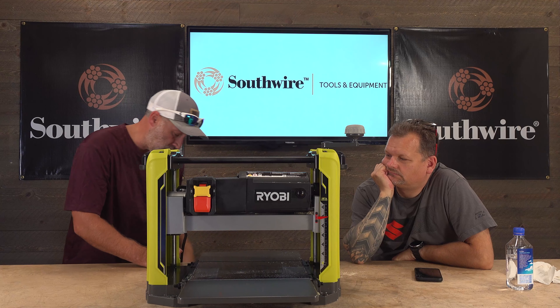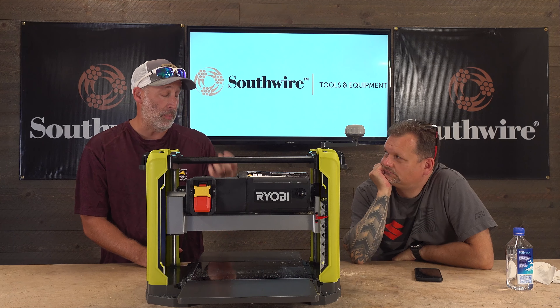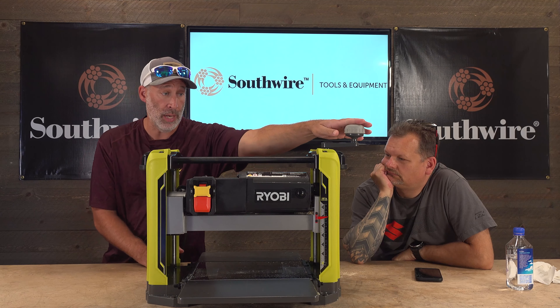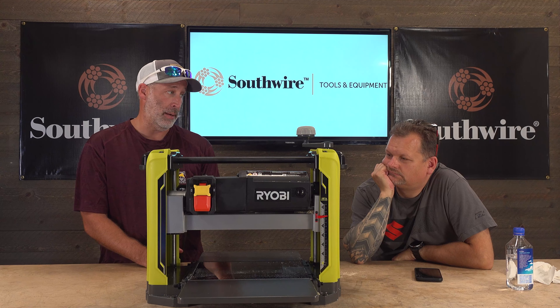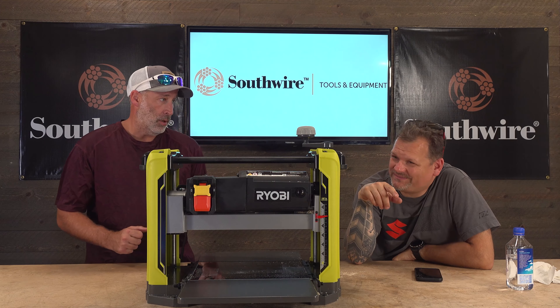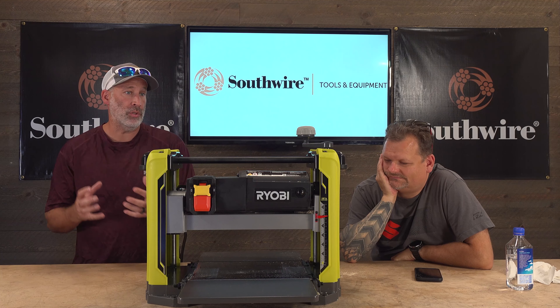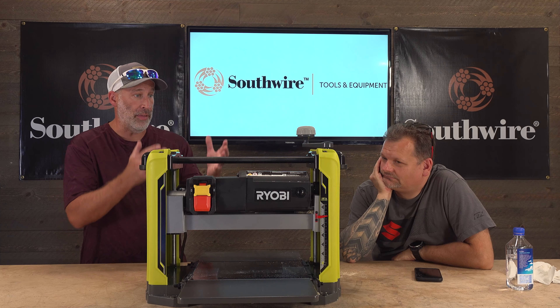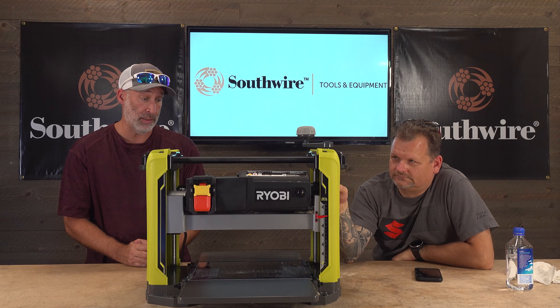A couple nice things about this Ryobi: it's got what looks like stainless steel bars on the side and it glides up and down really nicely on them. It also has a metal screw — not plastic — to adjust it up and down, which I like. I think with this one, the way they did the frame, this is a nice, nice system and setup.